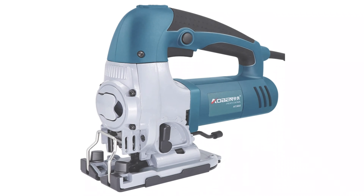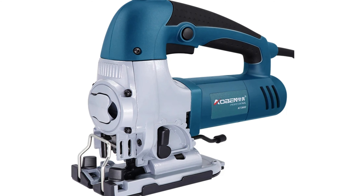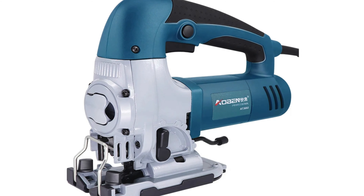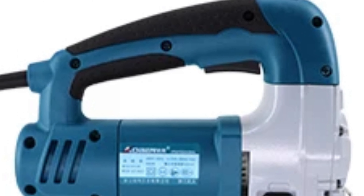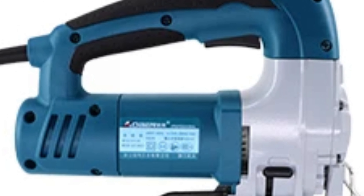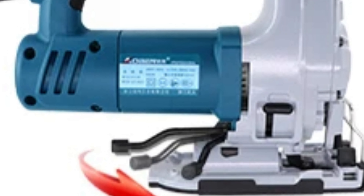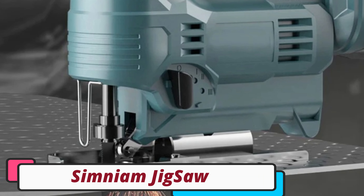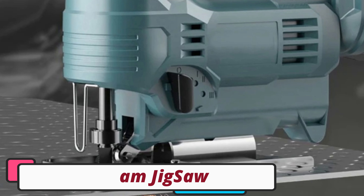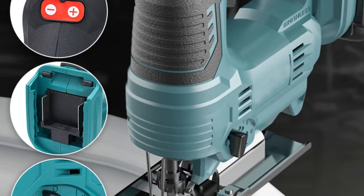Number 5: ABIN AT3602 Jigsaw. The ABIN AT3602 Jigsaw is a reliable and efficient tool for DIY enthusiasts. It features a powerful 600W motor with a performance range of 500W to 799W, making it versatile for various materials. The jigsaw has a maximum cutting depth of 65mm in wood and 10mm in steel, making it suitable for wood and metal. Its no-load speed of 2800RPM allows for precise and controlled cuts, with adjustable speed settings.